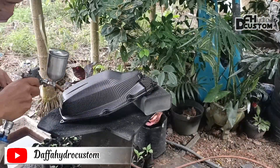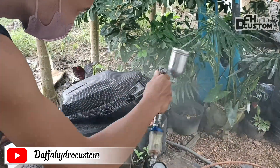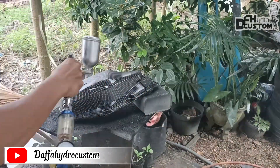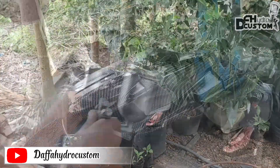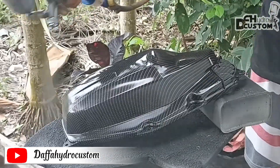Nah untuk smoke hitam ini, kita menggunakan clear coat yang kita campuri sedikit cat hitam. Untuk kadar gelapnya kita sesuaikan saja sesuai dengan selera. Kita semprot tipis karbon saja secara merata agar hasilnya tidak belang.